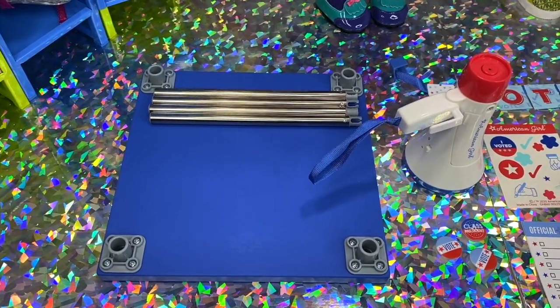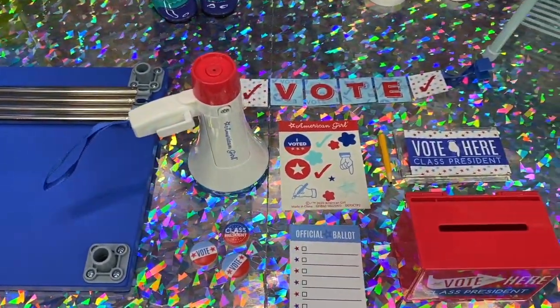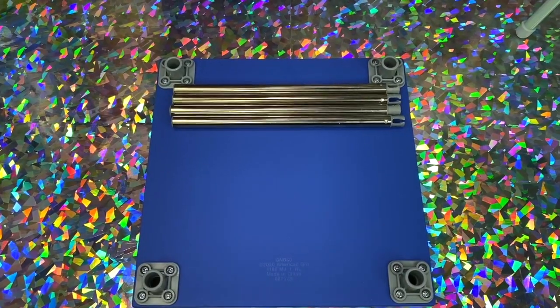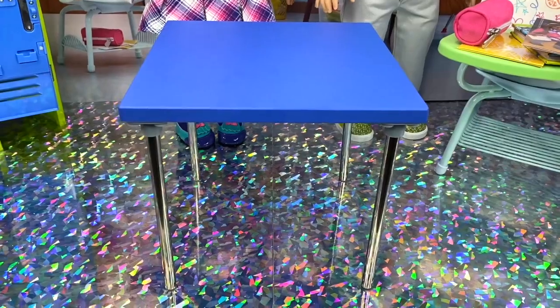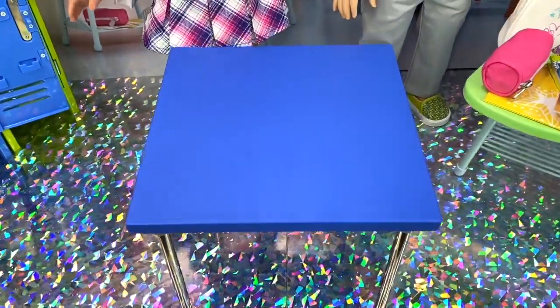As you see, this set comes with several items that we'll be able to set up in the headquarters. There is some assembly required, so we'll get busy on that right away. First up, we have the card table. It has four legs that you have to assemble just by pushing them in and snapping them down. It's really easy. Now, this is a great little table.